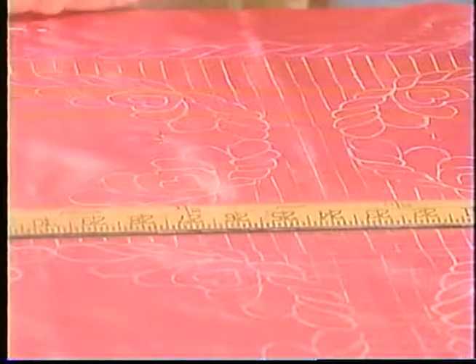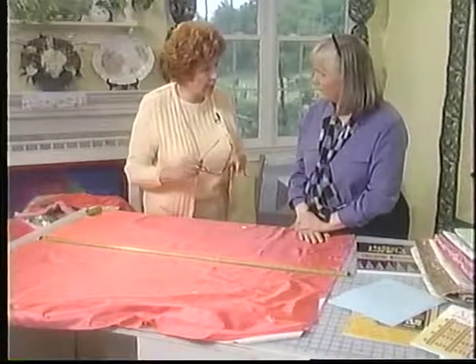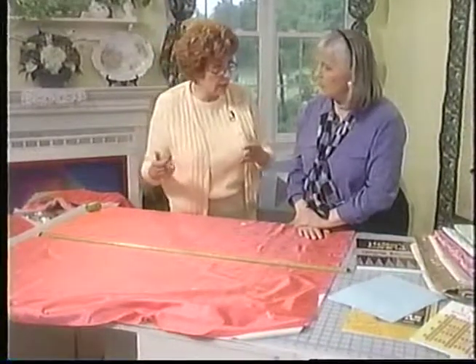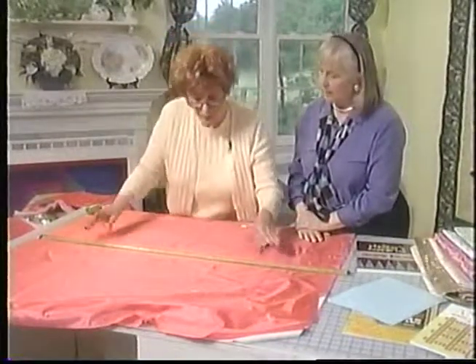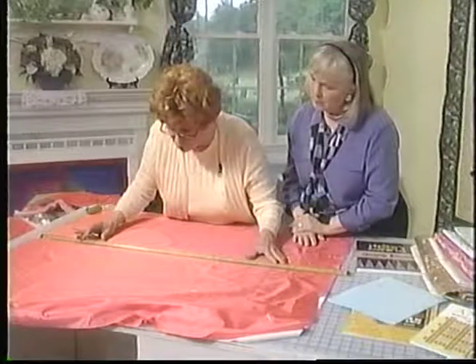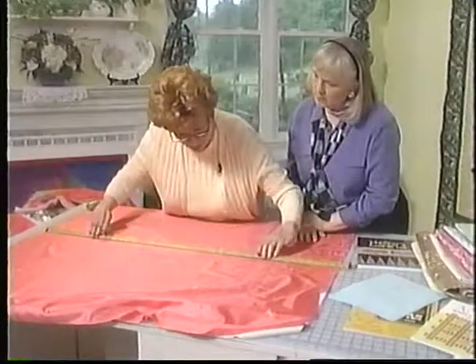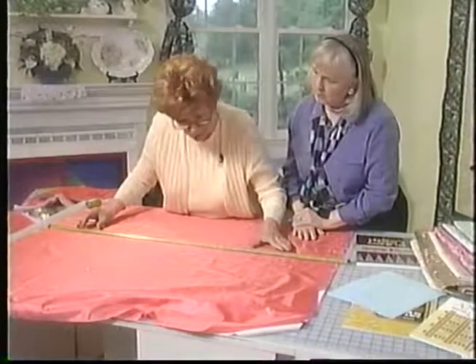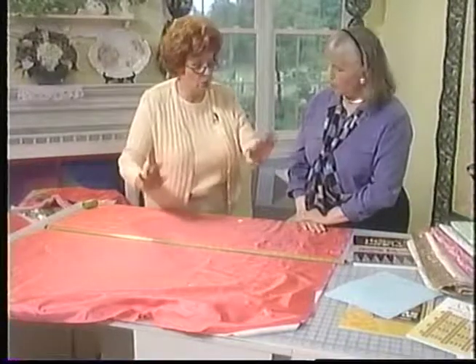You might ask why I use a chalk pencil here, where I like to use a water erasable for design purposes. Because my quilts have a lot of quilting in it, the marks might evaporate or smudge off. Therefore, I use a chalk pencil, and I also use a chalk pencil in a matching color — so that if I decide not to quilt, if I run out of time, I can leave it there and it will eventually just brush off.